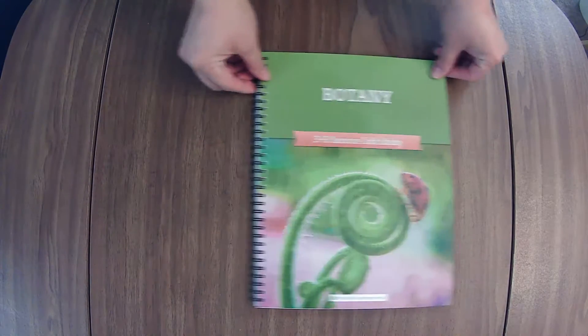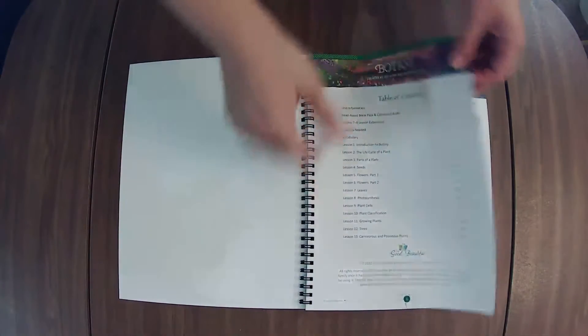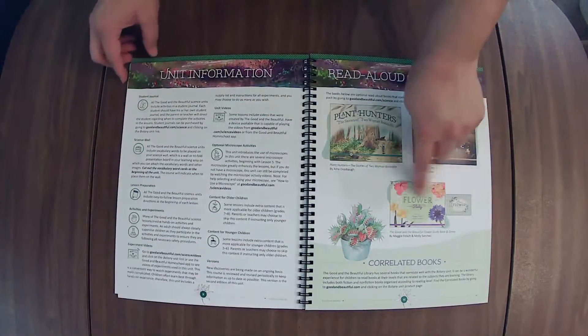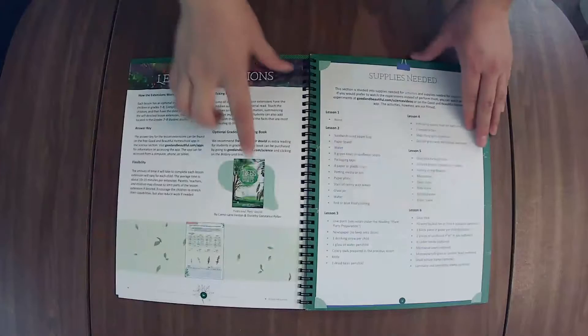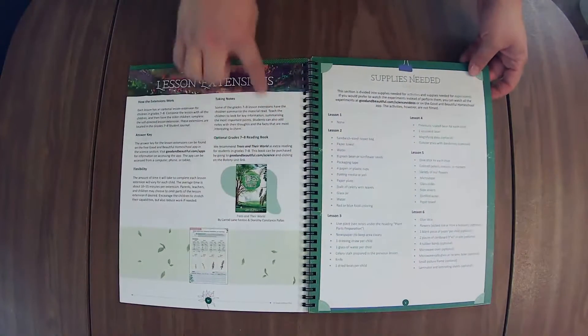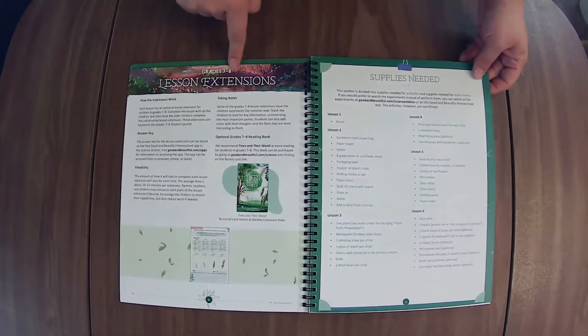We've got Botany. This one has 13 lessons. Here's the book pack here, and then the game and the flower study. We also have the extension book. I love doing the extension lessons with my kiddos, whether they are in the age range for it or not. We just do them together as a family.